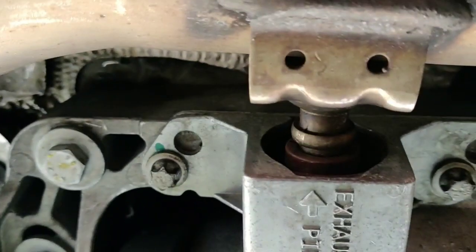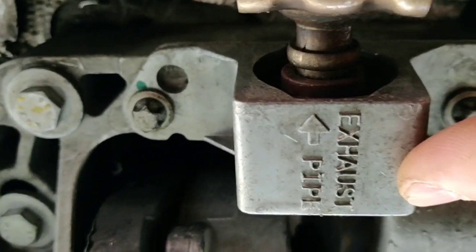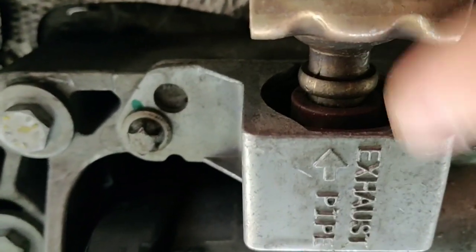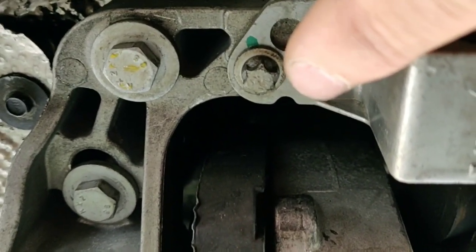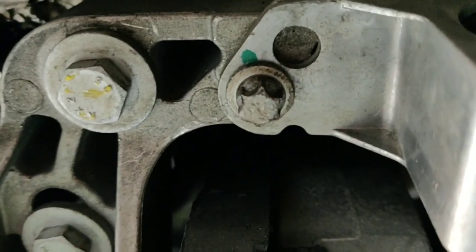We also need to separate this piece on the exhaust pipe right here — we're going to loosen this and just use a screwdriver and pry it off the shaft. This has a shaft that's welded to the exhaust, don't break that, you need it. But this part comes off. These are those T-type screws — Torx, but like reverse Torx. You'll figure that out.